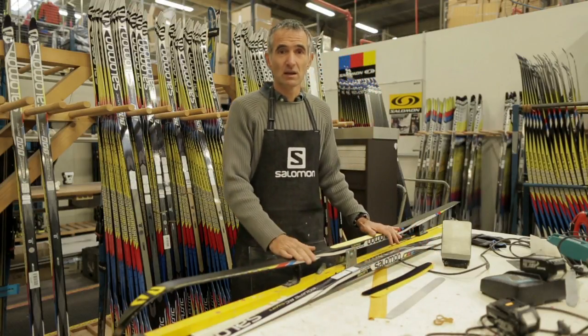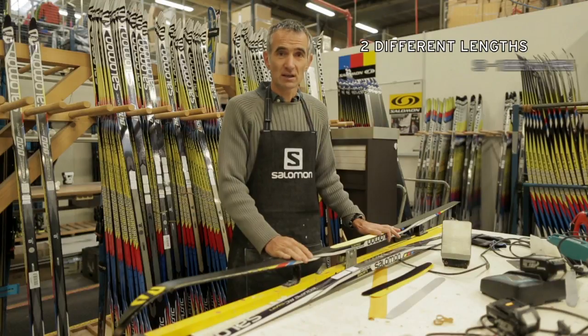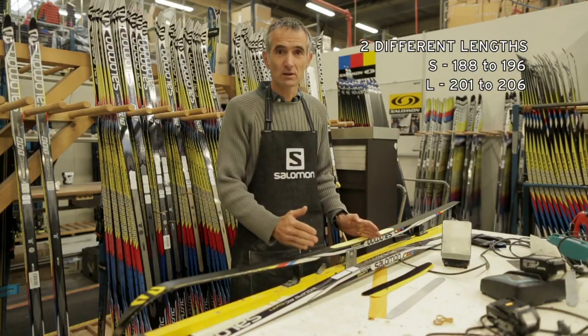You will find the kit in two different lengths. The short one, which is for ski sizes 188-196, and the L version, which is for skis of 201 and 206.